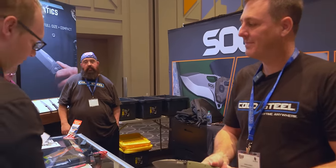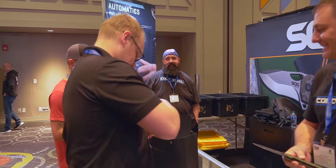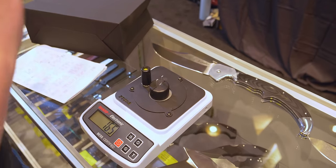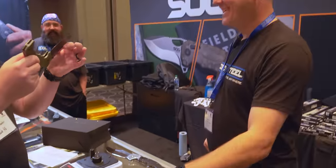We got a surprise for you — this is actually a sharpness test. Let's rock. 165. That is sharp — and it's a big old sharp blade.